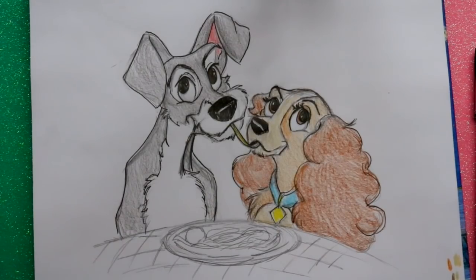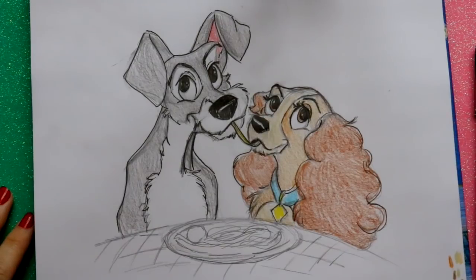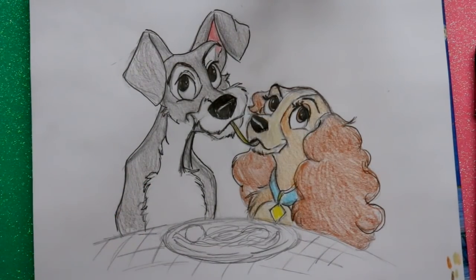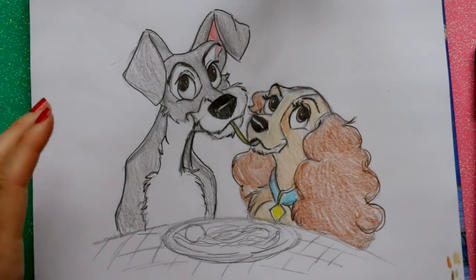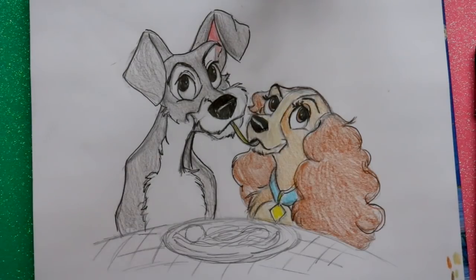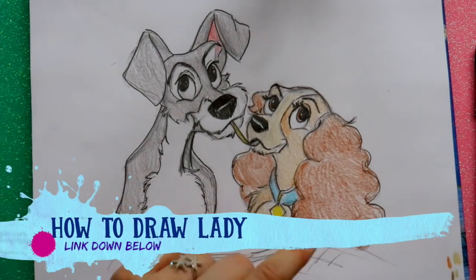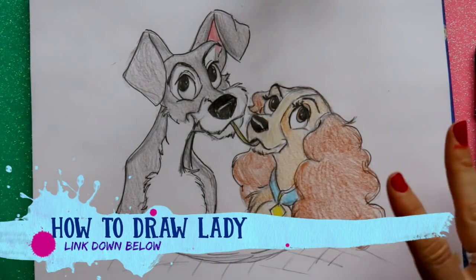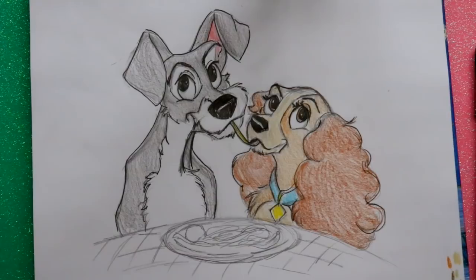All righty guys, there you go — that is how to doodle Lady and the Tramp in the famous spaghetti scene we all know from Disney's Lady and the Tramp. This was Tramp's tutorial. If you have not drawn Lady's tutorial, make sure you draw hers first before you draw Tramp, because that's where I lay everything out — I'll link it down below. I hope you all enjoy this video and have a most wonderful Valentine's Day. See you all later, bye!